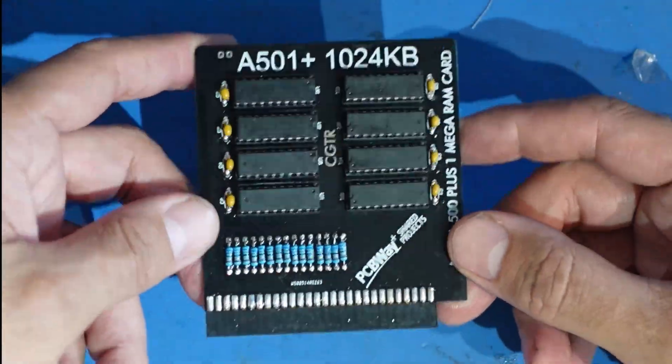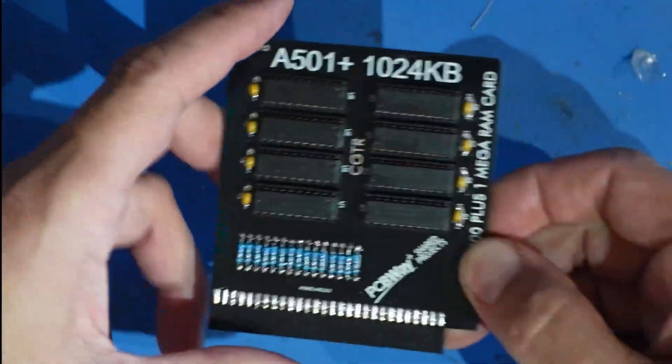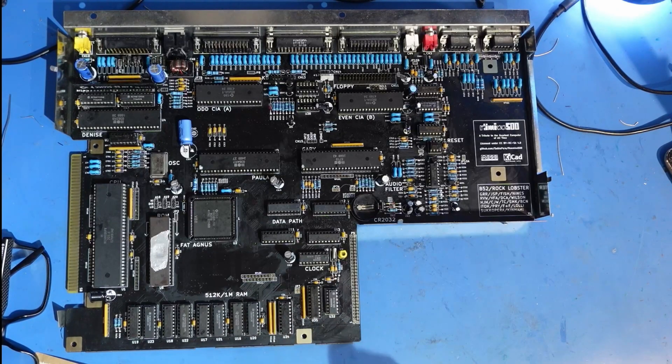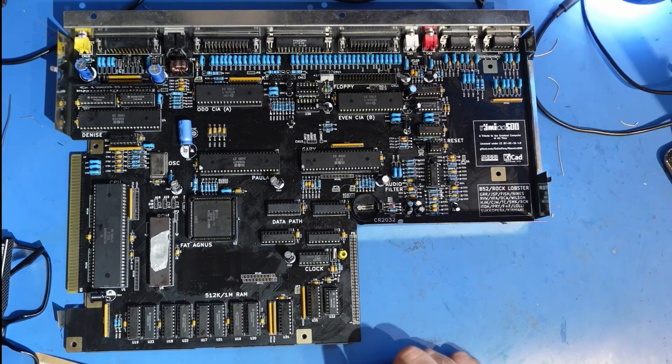I do want to test this and get it put in the Amiga 500 Plus Plus that I built, because I want to get that finished. This is the Amiga 500 Plus Plus board and as you can tell it's still not in the actual case or anything. Unfortunately I can't install the memory expansion right now because somehow when I built this I forgot to put in this port here, which is for the memory expansion.